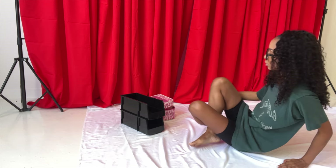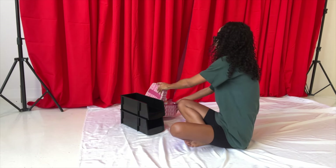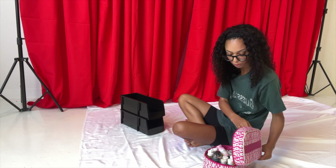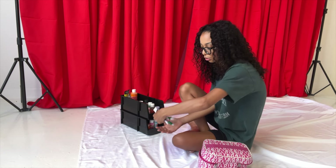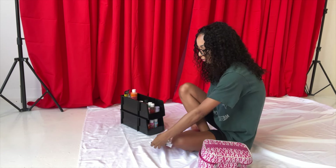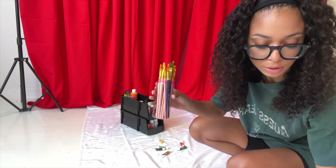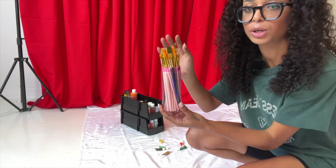For the backdrop I have my red curtains, because I think curtains just scream 'I'm a painter.' I want to have as many props as possible, so I took these two little shelves I used to hold my photography equipment, and I have these little paints I'm going to throw on the floor. I'm also going to add my paint brushes — they're in this Minnie Mouse case, but I'll just use the brushes.